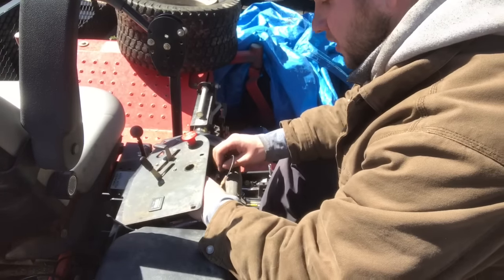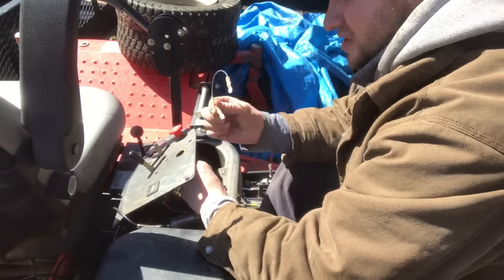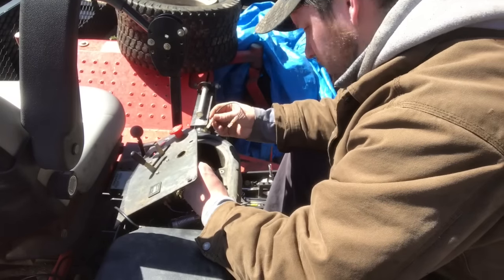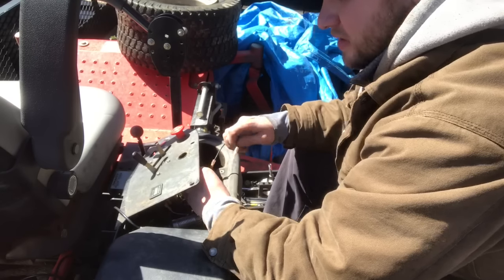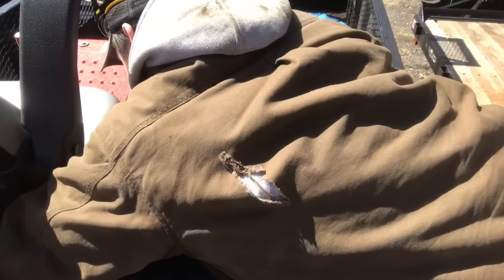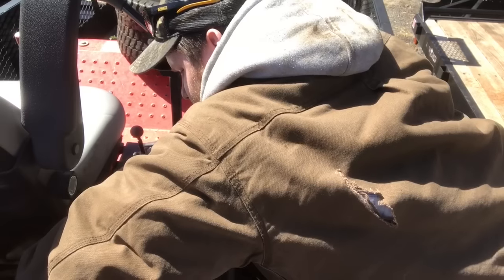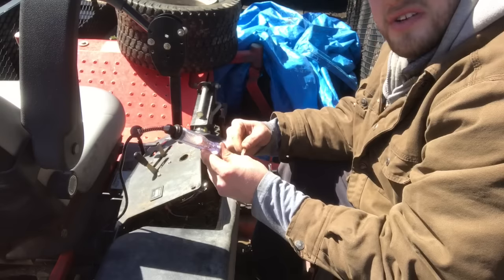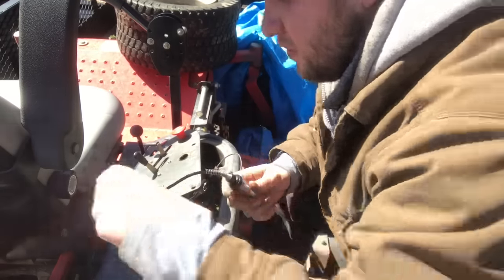Here we are — back of the ignition switch. All this is is a little jumper wire I made. This should be fused to protect yourself. So this is going to go to battery, so that has 12 volts going to it. The test light will come on — that's 12 volts going up there, that's feeding the ignition switch.